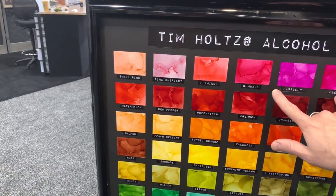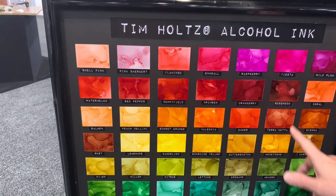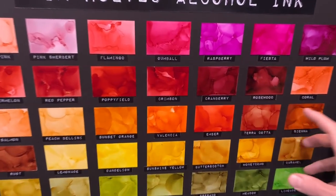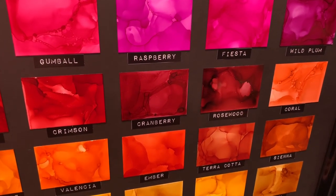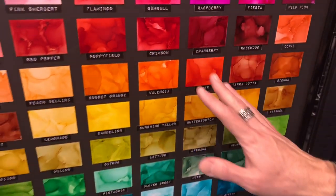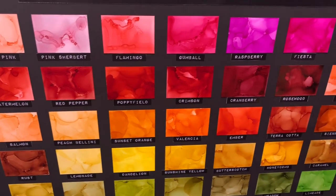We've got our new pinks like Gumball and Fiesta, but they really correspond well with flamingo, raspberry, wild plum. Look at this rosewood, this deep red. What I love about using alcohol ink is that you get such a unique look, color, and texture because the ink is just blown around with a little bit of air to create all of those colorful layers.